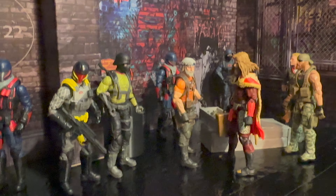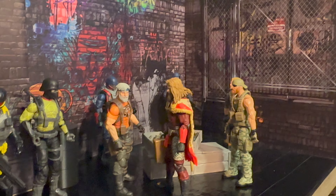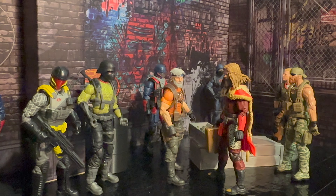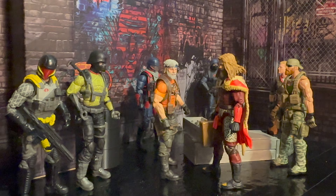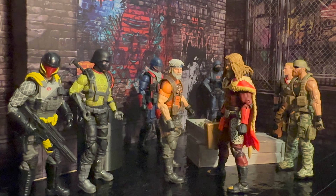This is the Extreme Sets diorama — it's the first one that I got and I think I'm kind of liking it. Let me know what you guys think in the comments and enjoy a few action figure photos on your way out. Thanks for tuning in, everybody — really appreciate it. Have a fantastic day.